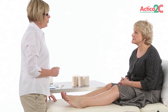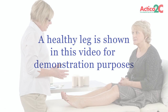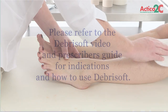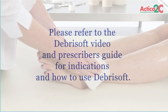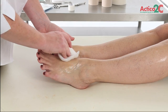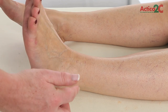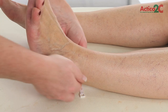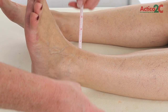Prior to bandaging, the patient should have a full holistic assessment. Cleanse the limb and debride the wound bed as required. An appropriate choice of dressing should be applied to the wound — please refer to your local guidelines. Measure the ankle circumference to determine which size Actico 2C kit is to be used.